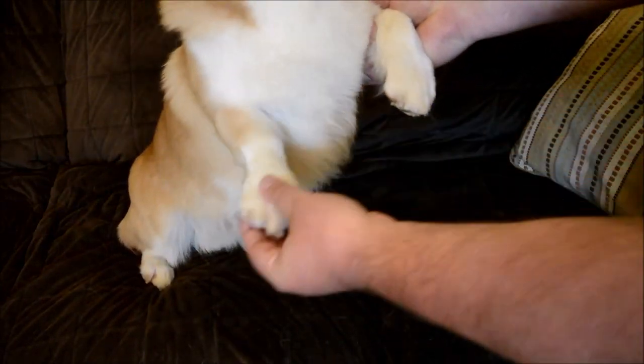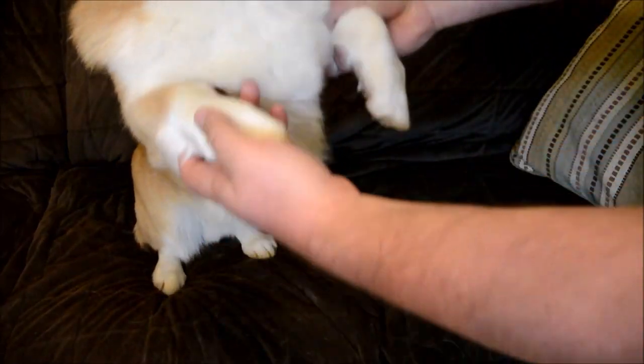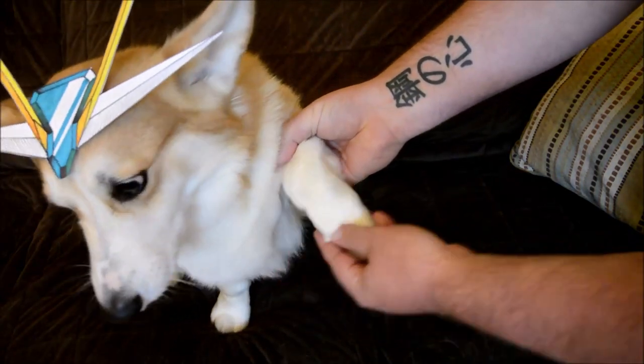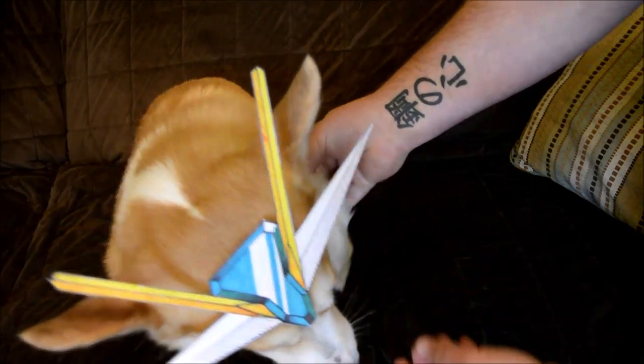For the front legs, each shoulder is on a ball joint, so they can rotate. The elbows can bend, and the ankles bend back and forth as well. Even the toes are articulated.